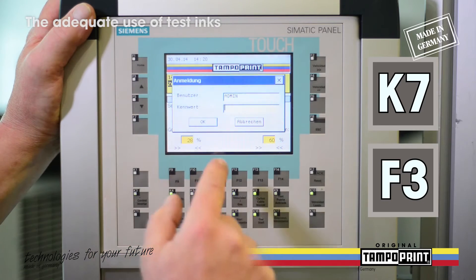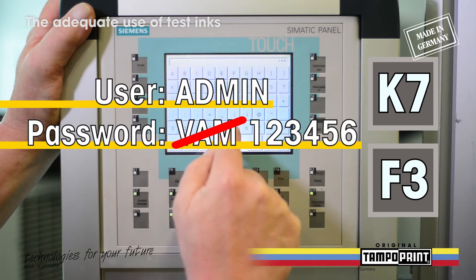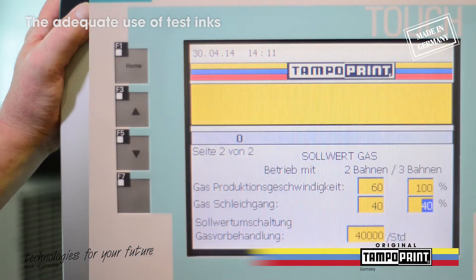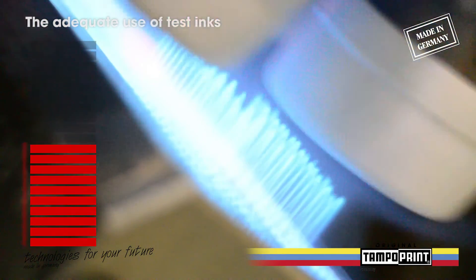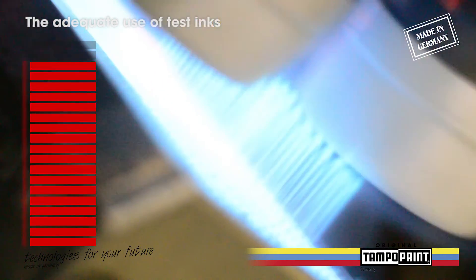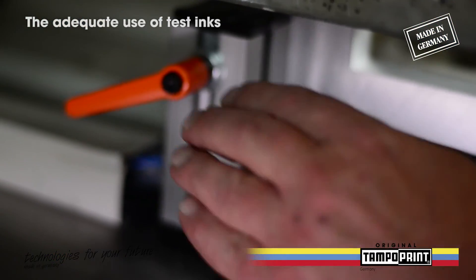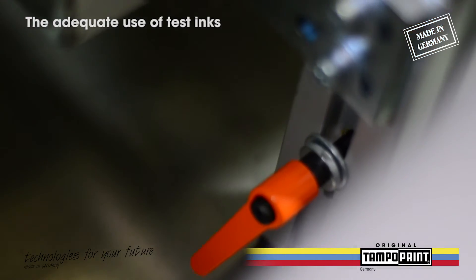To unlock the gas pretreatment adjusting menu you have to log in with the user admin and the predefined password. This is usually the machine number behind the letters VAM. Then you may adjust the gas pretreatment intensity by clicking from 40 to 100 percent.